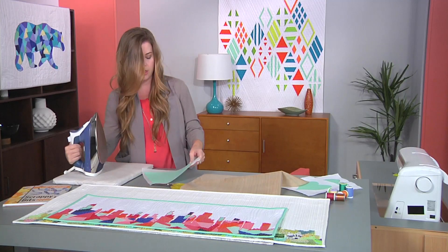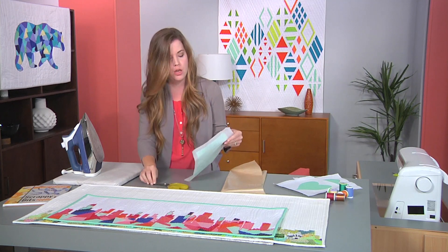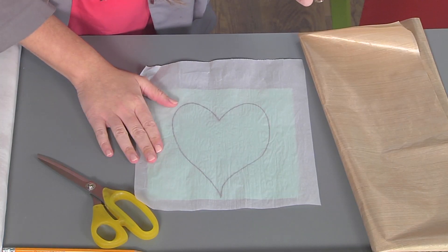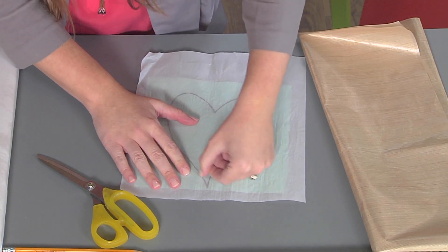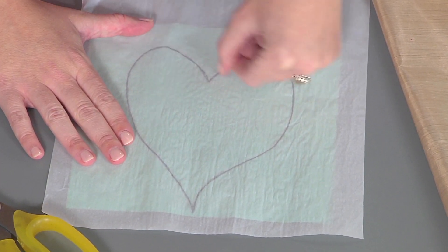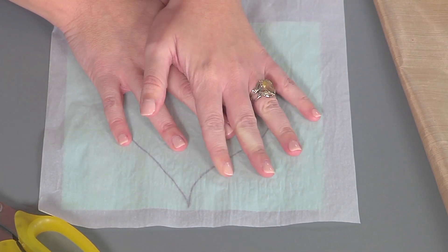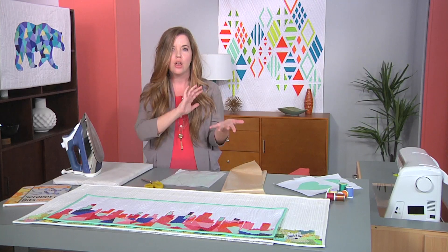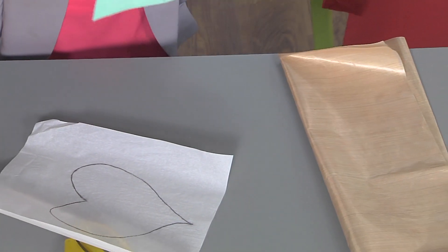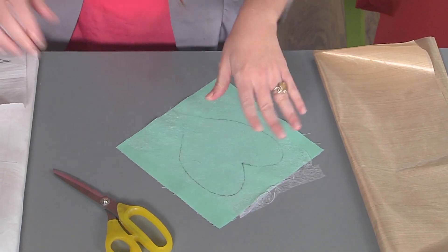Then I am going to burnish the image onto the fabric. To do that, we're going to flip it over and you could use a burnishing tool, or you can just use your thumbnail, which is what I'm going to do. I'm just going to scratch that pencil line, and that will transfer the pencil line onto the back of your fabric. That way you don't have to worry about reversing your image. So peel it off — voila! It's magically transferred, and then we're just going to cut it out.